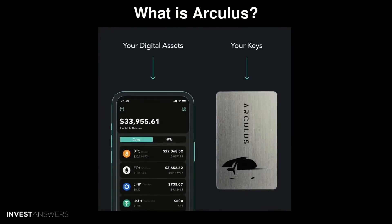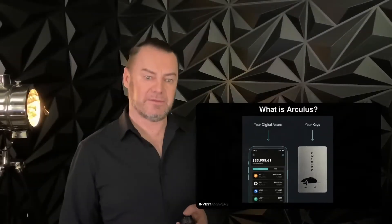What is Arculus? It is a very intriguing project. It's a new type of wallet where your keys are digitally stored on a metal card. I know a lot of you bang your seed phrase on metal cards and split them into two and bury them in different places. But this metal card communicates with an Arculus phone app to send and receive crypto. This is definitely a very unique selling point that we have not seen before in the space.